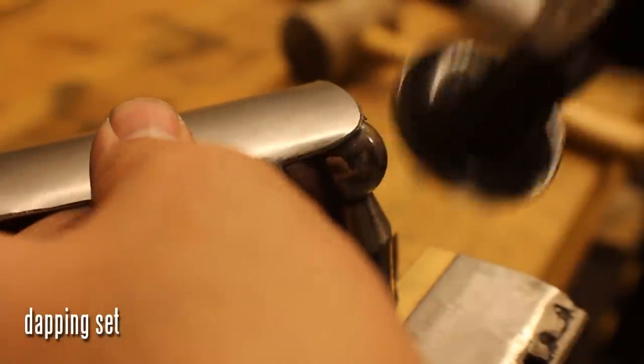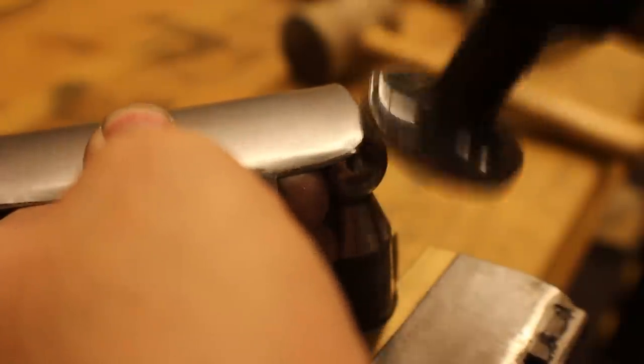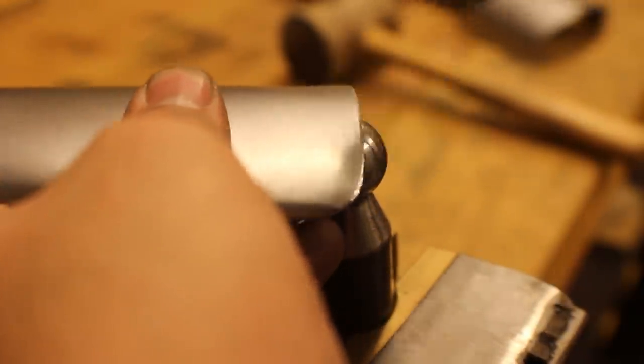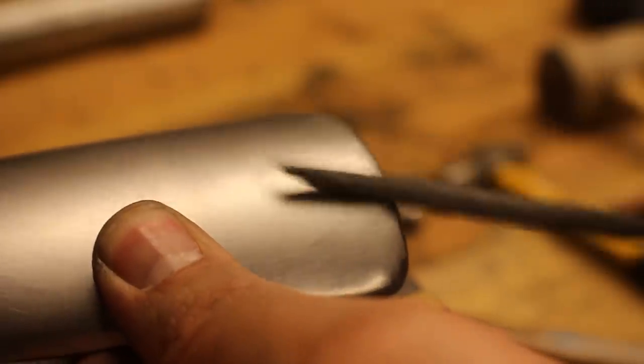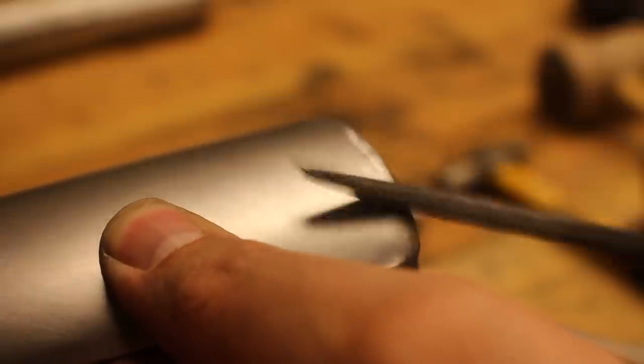This is a piece from a dapping set. If you don't have a dapping set, you can use a ball peen hammer in a vise. I'm just rounding the edges a little bit to make it cleaner — a nicer finish than just a bent piece of metal. Using a file to get some of the bumps out.